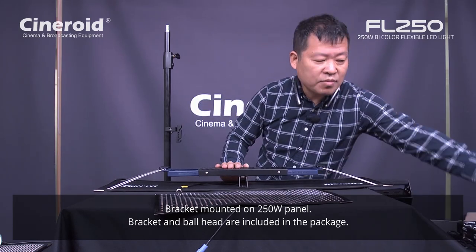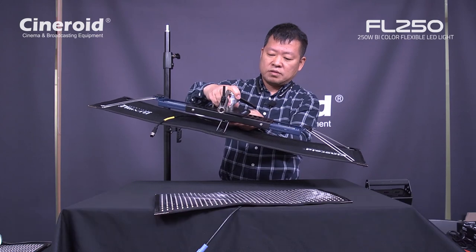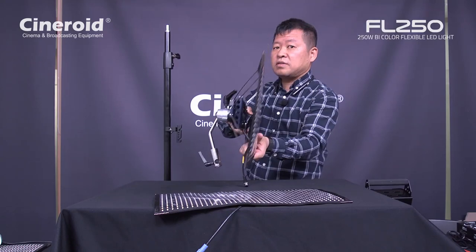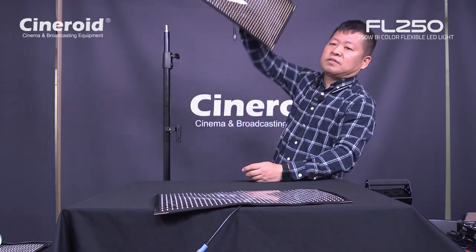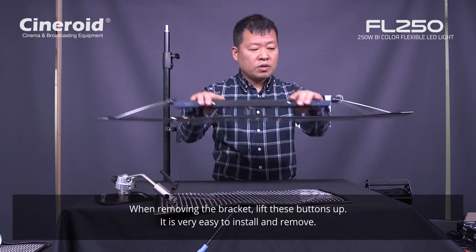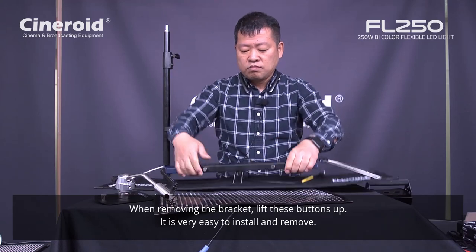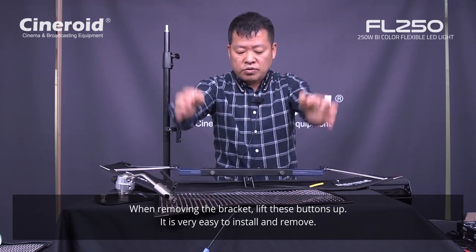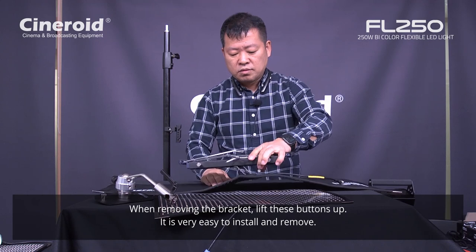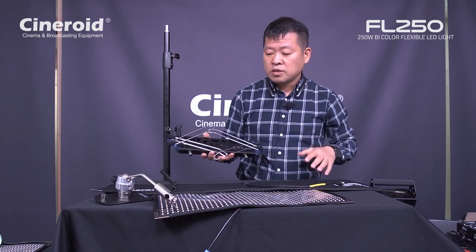You can mount this board — this board is also included in the package. So you mount on here, then you can put this on the tripod like this. When you want to demount, it's easy — just rotate and pull up this button to remove the bracket from the panel. Let's see one more time: you pull this button like this to detach.